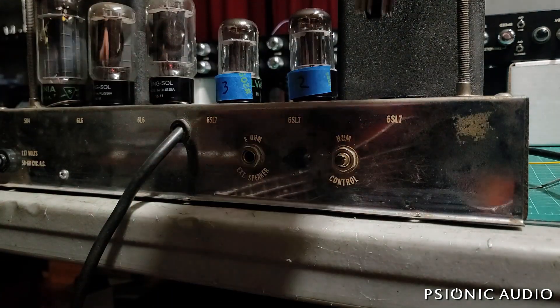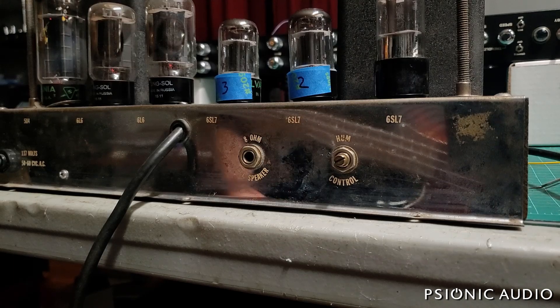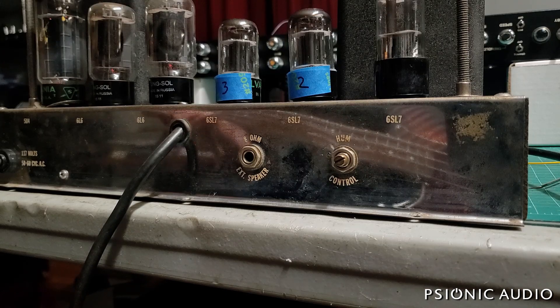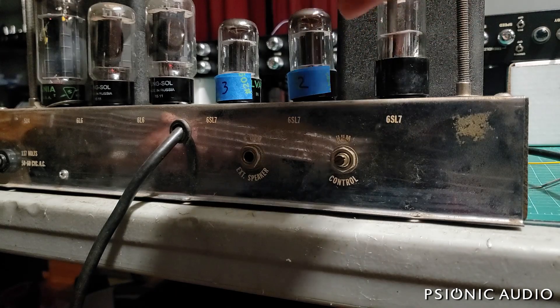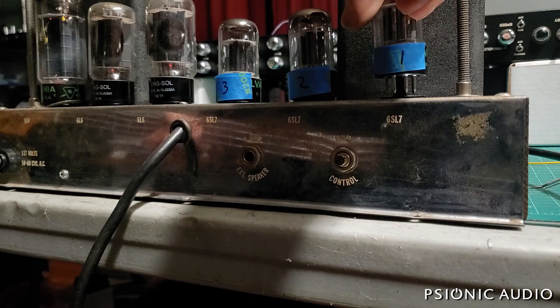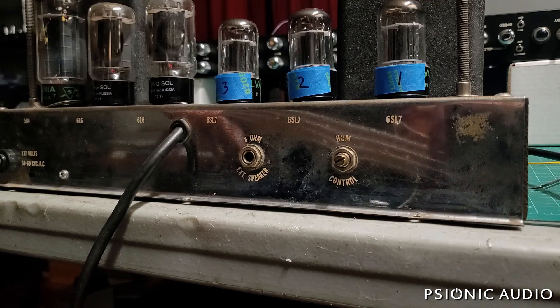I'm going to channel two, which is the channel that had that distortion before — I've got some thoughts on that, but we're going to roll out tubes first. Let's let this one warm up and see how this one from the '49 amp does. Not bad — only slightly microphonic. Let's go back to the original number one in comparison. It has less gain and less microphonics, and it also had that rushing water noise when it first came on.